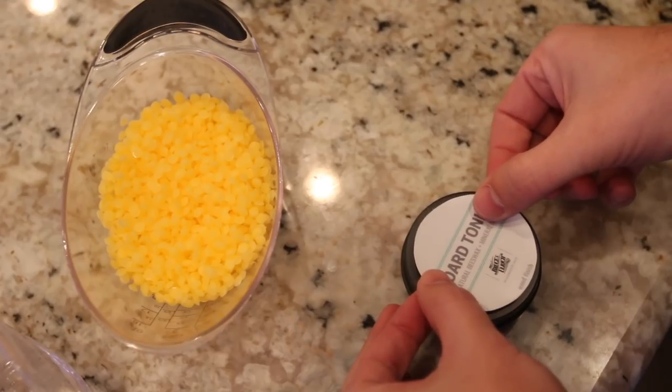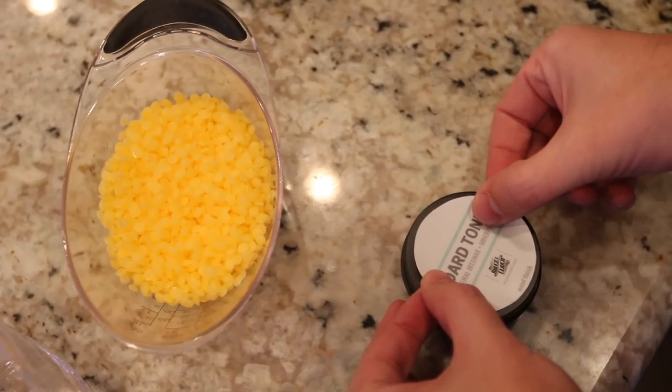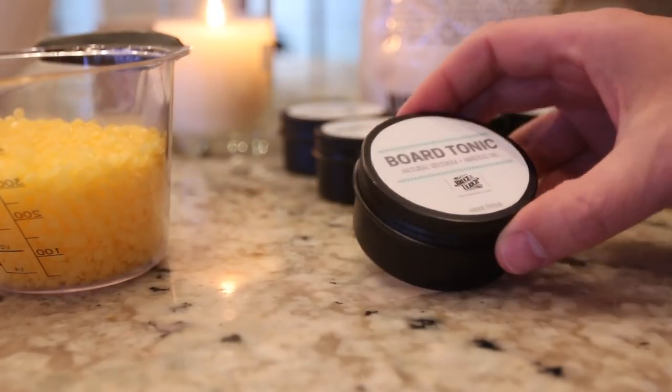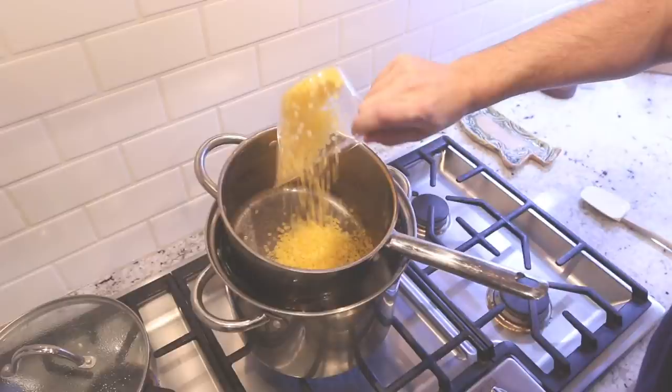I had some labels that I made up and just slapped those onto these tins. These are three-ounce tins that I ordered from Amazon. I will link them below if you're interested in picking these up — it's a pretty good size.